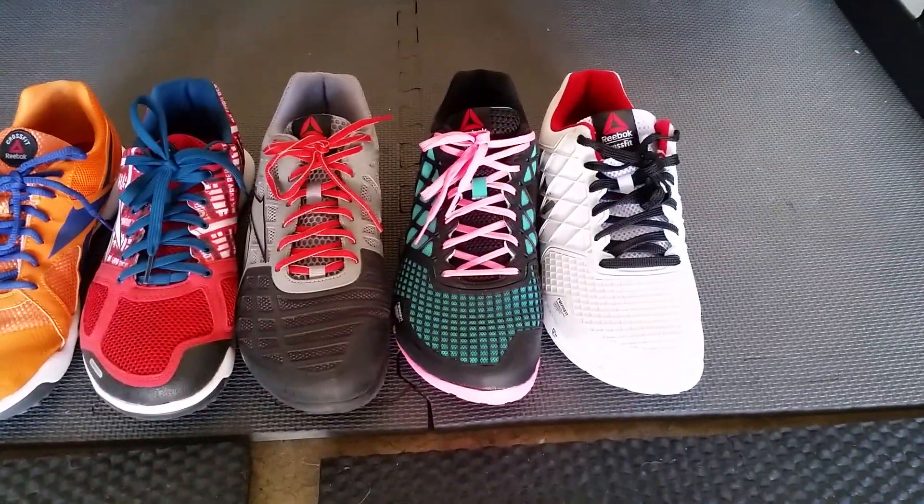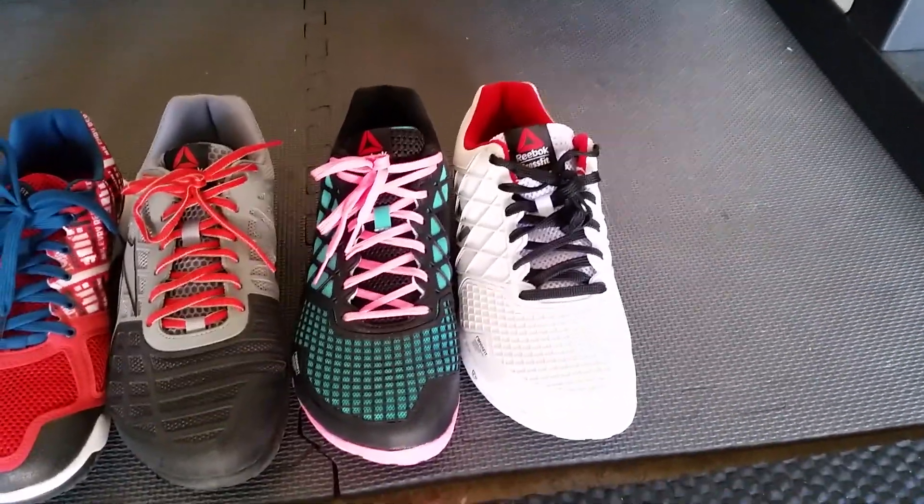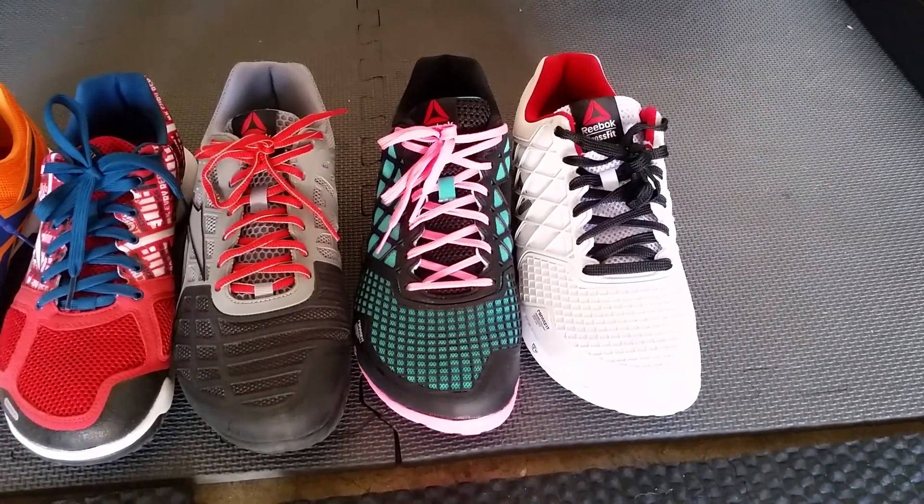The two sizes on the right for the Nano 4.0s are the whites being size nine and the customs being size nine and a half.